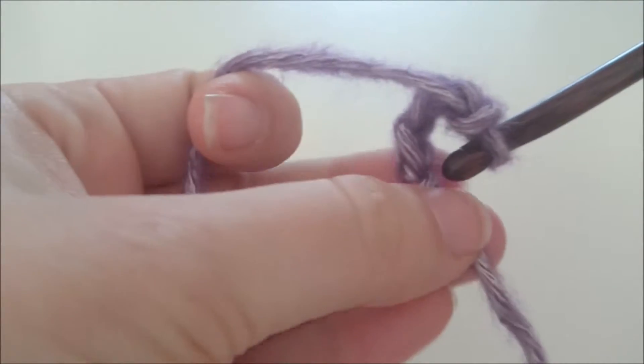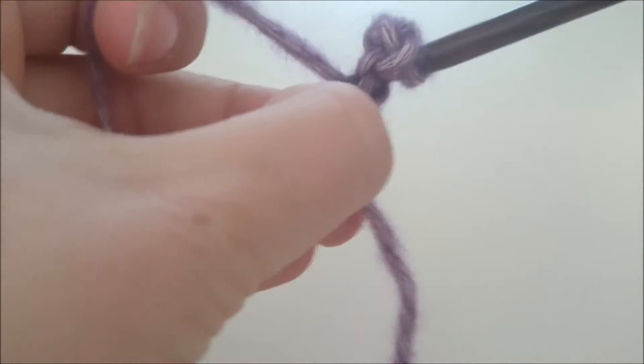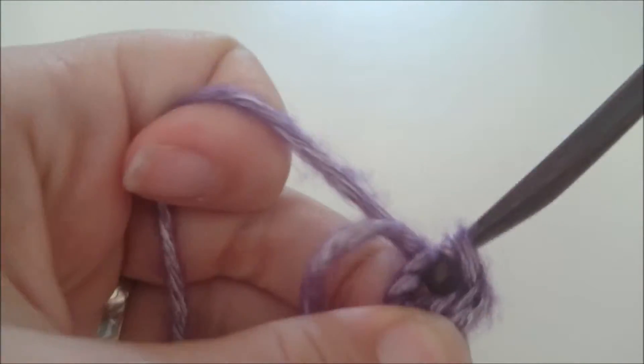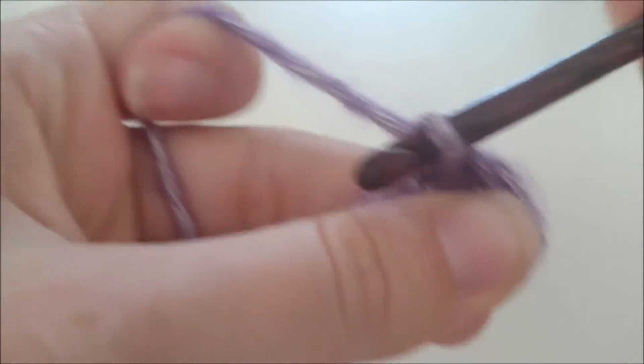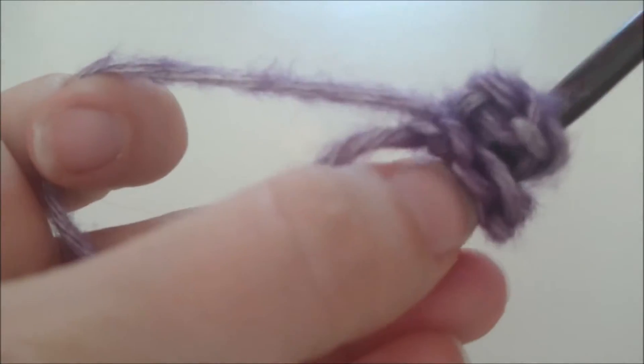We beginnen deze granny met een magische lus. Daaraan maken we vier lossen, die maken we aan elkaar met een halve vaste in de eerste lossen. Daarna maken we drie lossen en elf stokjes in de ring.